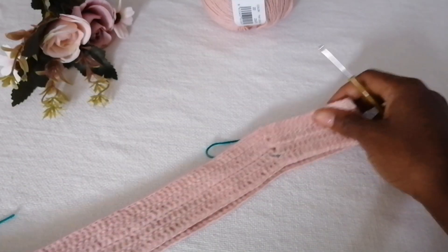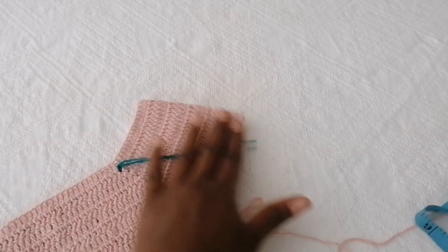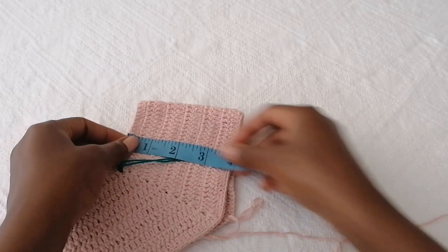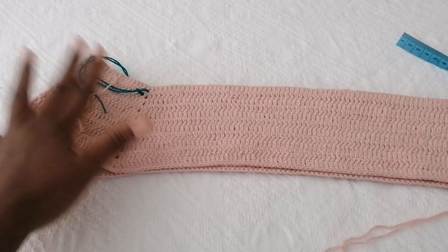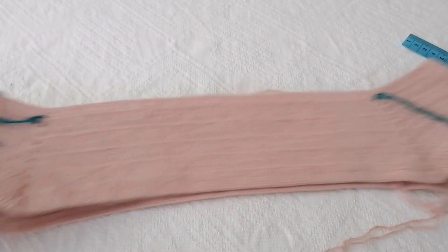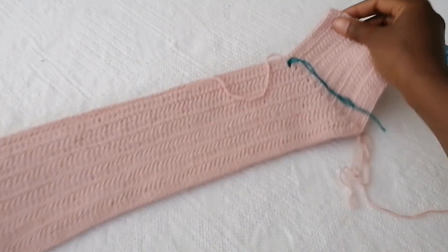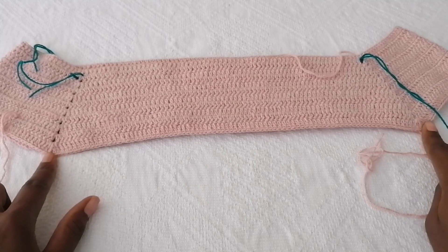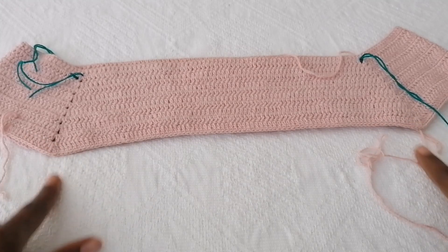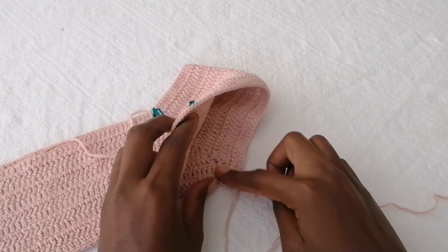Now I have my desired arm length — four inches. This is how both sides look: the front part and the back part. The next thing we're going to do is close up the arm sections so we can start working on the lower body. Before that, I'll show you how to make sure the arm hole will fit your arm.